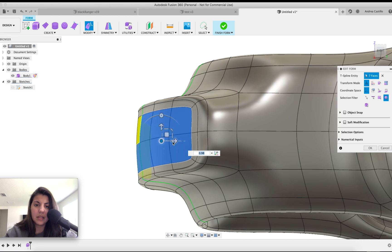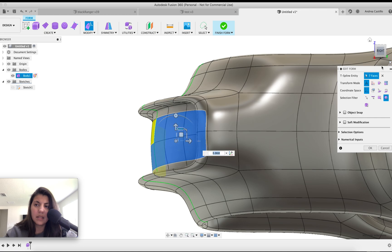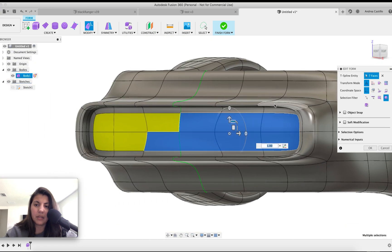Bring this in, bring this one in — don't need that many. I've just been adding alt faces so I can get this look.